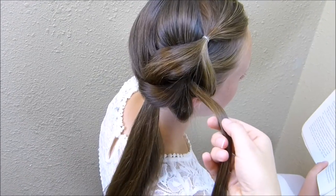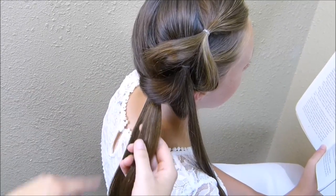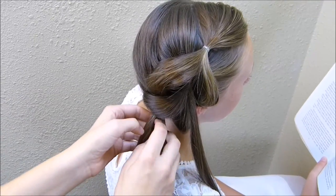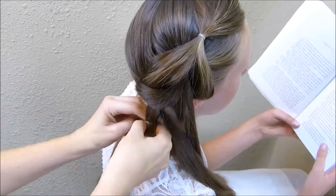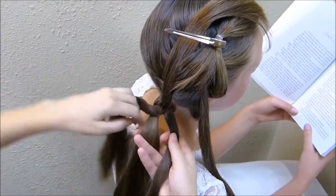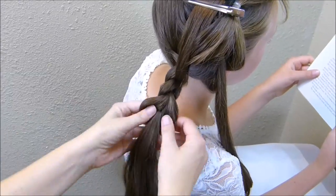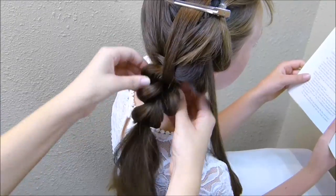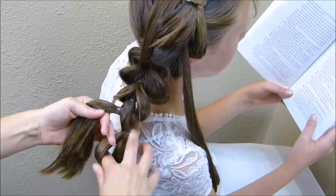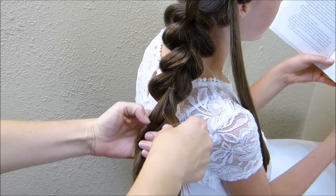At this point I have this one piece left that I'm going to make the first little rosette with, and then I'm going to want another one right here at the base of her neck. So I'll leave another one out here and then I'm just going to complete the pull through braid all the way down. On this last one I'm just going to combine everything together.